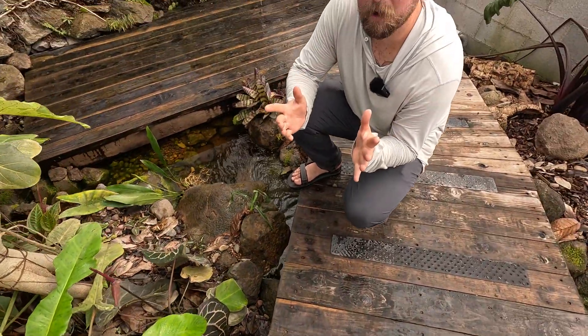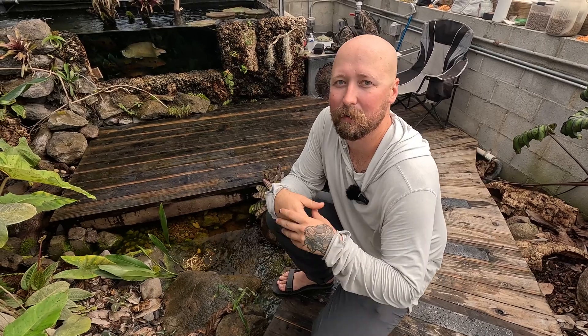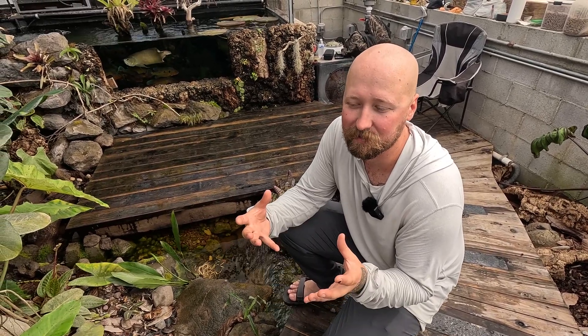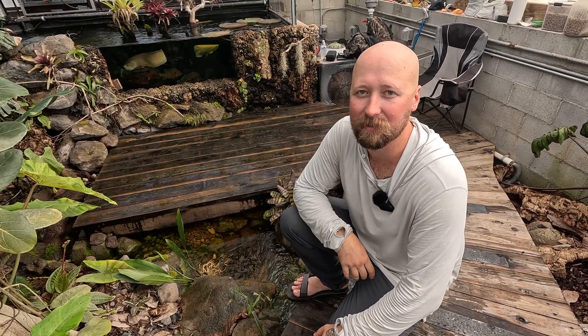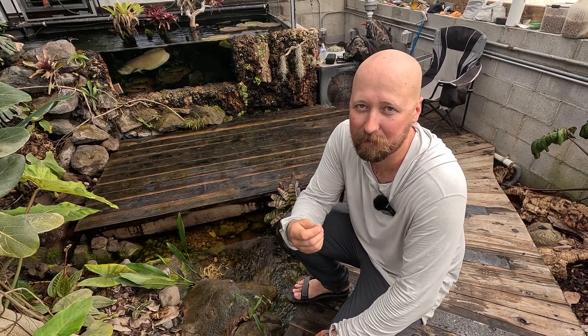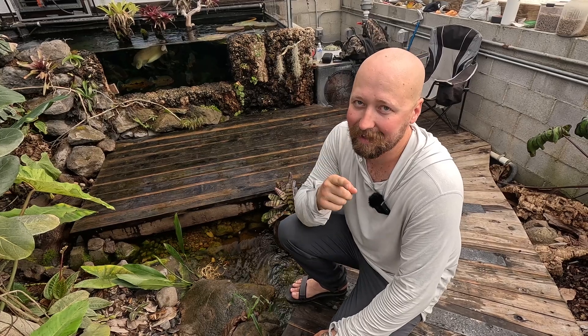For those that don't know, UVB is very important for reptiles. Most of you that keep reptiles probably already know this, but UVB is important for reptiles to properly synthesize vitamin D3, which helps with absorption of calcium so they don't get metabolic bone disease. It is essentially essential for reptiles. There are way better videos explaining it than this one, so if you want to know the details of why UVB is important, just look it up — but know that it is important.